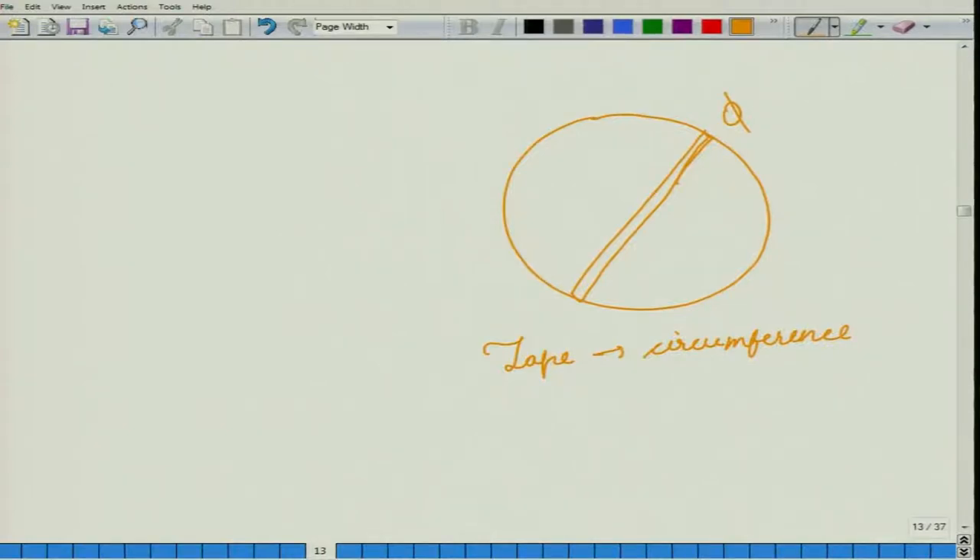A tape is usually graduated in centimeters or in inches, and one end of it might have a hook or a spike, so as to enable you to fix your tape at some point on the stump or on the stem. If you have a spike, you could put the spike inside your tree stem and then take the tape all around to get the girth.